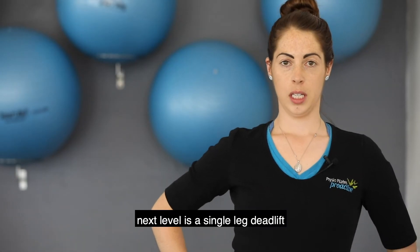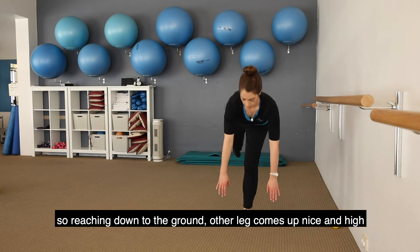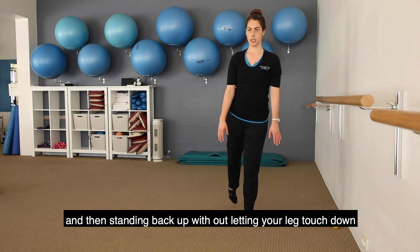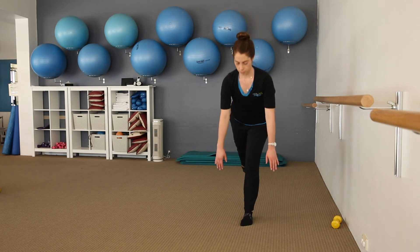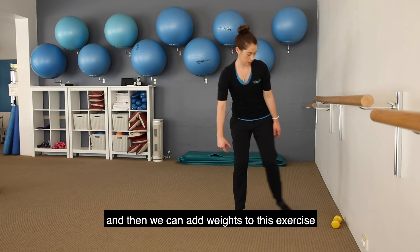The next level is a single leg deadlift — reaching down to the ground while the other leg comes up nice and high, then standing back up without letting your leg touch down. We can also add weights to this exercise.